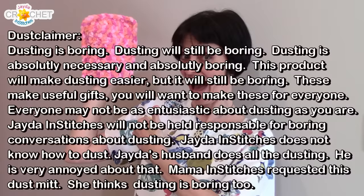Dusting is boring. Dusting will still be boring. Dusting is absolutely necessary and absolutely boring. This product will make dusting easier, but it will still be boring. These make useful gifts. You will want to make these for everyone. Everyone may not be as enthusiastic about dusting as you are. Jada and Stitches will not be held responsible for boring conversations about dusting. Jada and Stitches does not know how to dust. Jada's husband does all the dusting. He is very annoyed about that. Mom and Stitches requested this dust mitt. She thinks dusting is boring too.